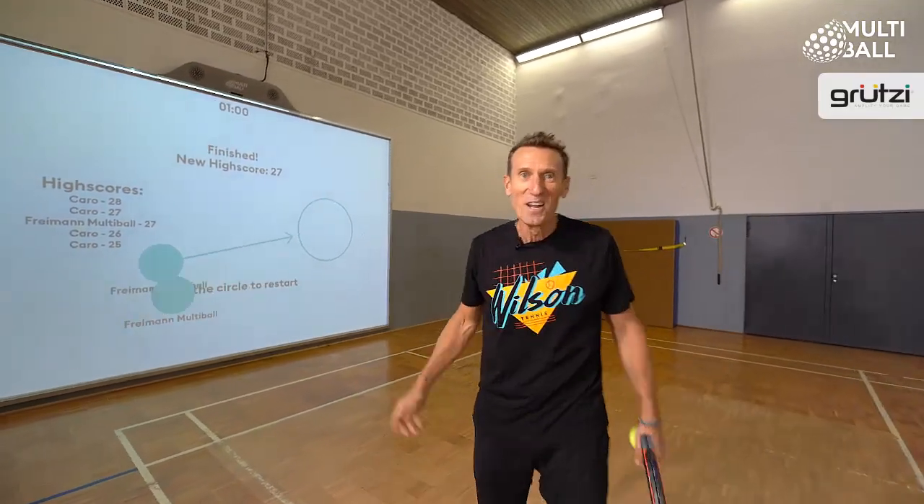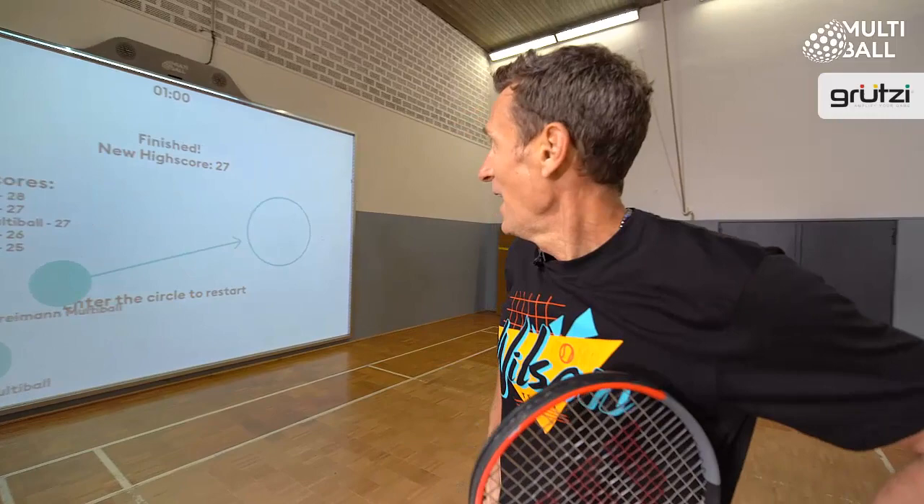Referee? Where's the referee? No referee. 27. Not bad, can be better, but not bad.